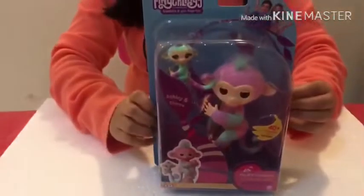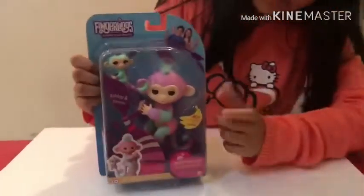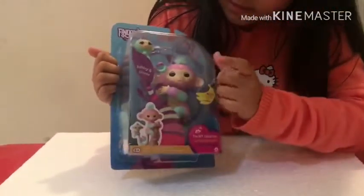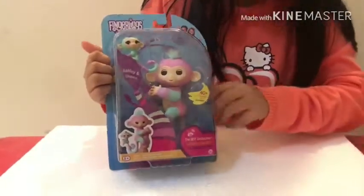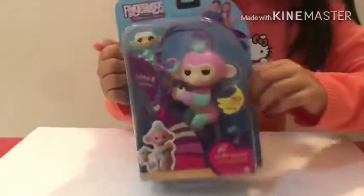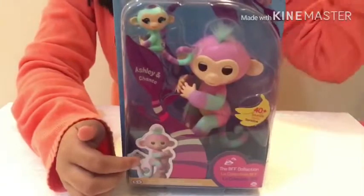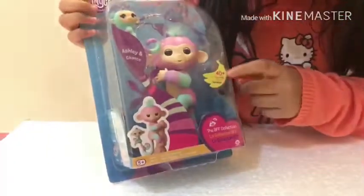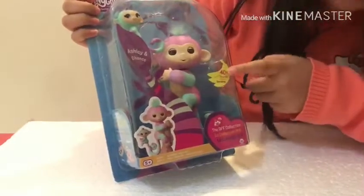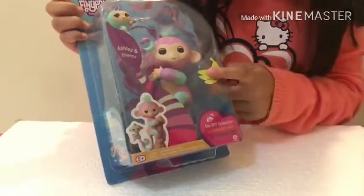Let's check the box 360. Here's the front — you can see there's a banana, the big one is named Ashley, and the small one is named Chance. You can see an example of what it will look like on your finger. It says 40 plus sounds in two or three languages — English and a couple others.